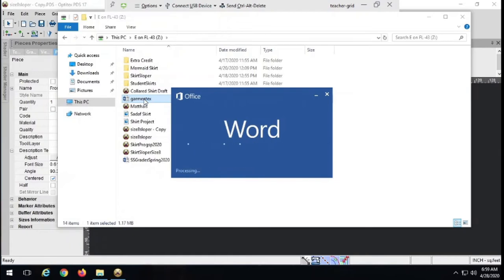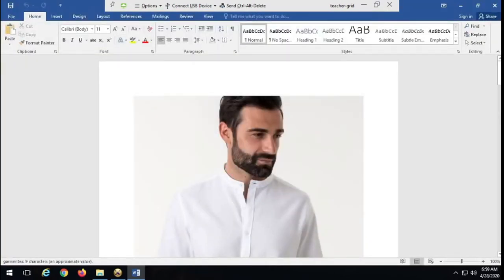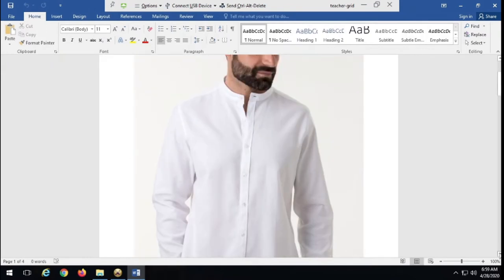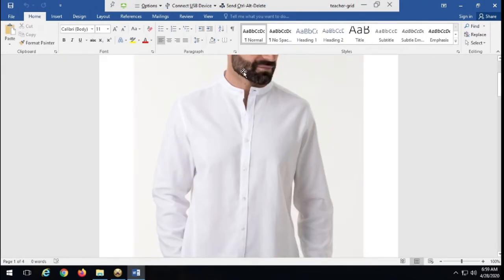The first collar we're going to learn how to do is a mandarin collar, and it's actually the first step in doing a two-part collar — easy transition. This is what a mandarin collar looks like. It's basically just a band that comes around and stands right up from the neckline. This is a very basic shape — just rectangular, though you can shape it differently. It's very simple, very clean, and very easy to draft. So let's go ahead and do it.